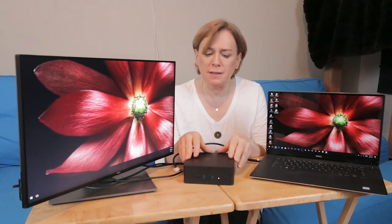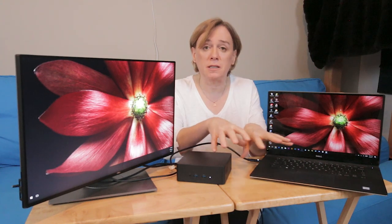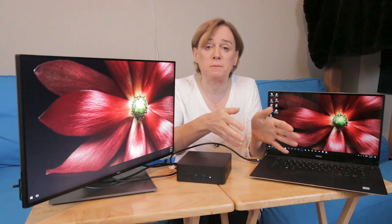One area where my eyes opened up a little bit is that I really started thinking about what this is. This is a docking station — it's not really a hub. Docking stations of yesterday used to be solid pieces of equipment that would sit on your desk in a specific location and you would insert your laptop into them.